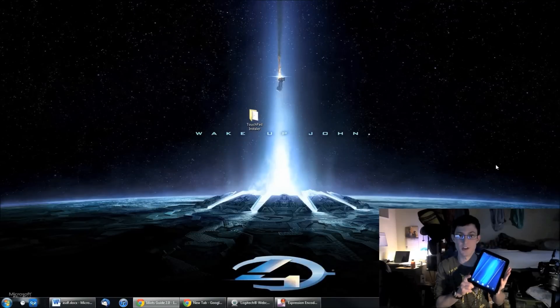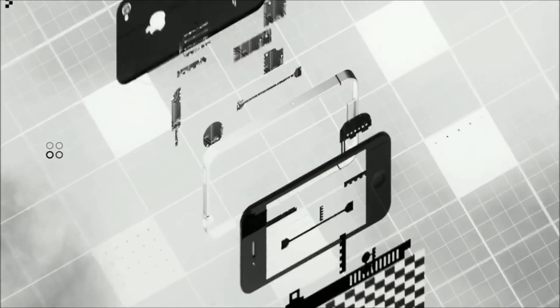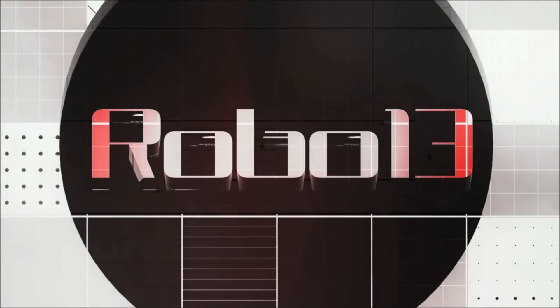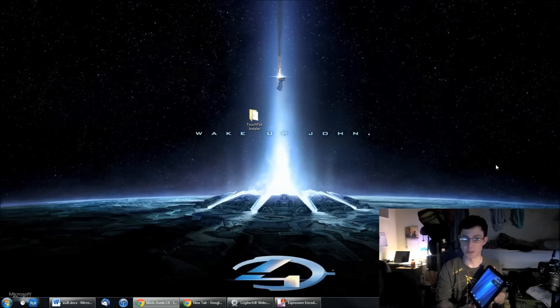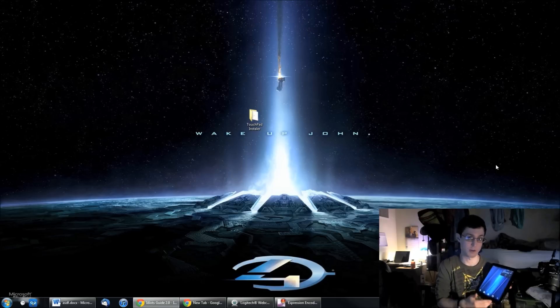What's up YouTube, it's Robo13. Today I'm going to show you guys how to put the Android operating system Ice Cream Sandwich onto your HP Touchpad. So if you guys were lucky enough to get the HP Touchpad during the fire sale — I was lucky enough to get two of them. I gave one to my dad, one to my girlfriend, and I'm going to put Android on this because she really doesn't like the webOS operating system.